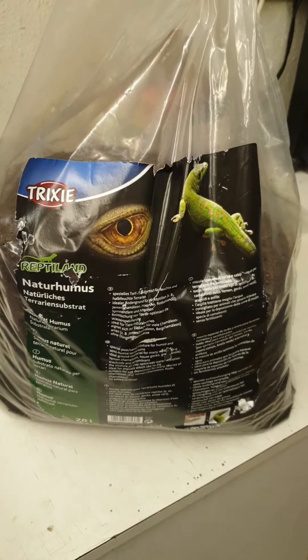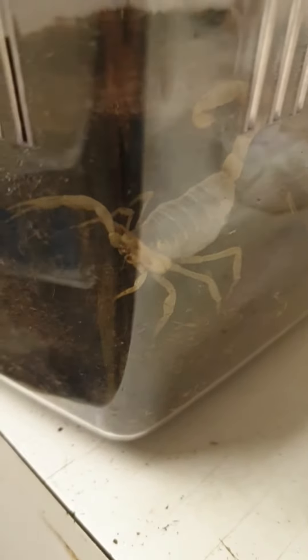Anyway, let's get this set up. Here's what I bought — a juvenile desert hairy scorpion. It's exploring and enjoying its surroundings. And that's today's unboxing!